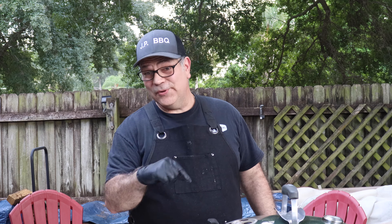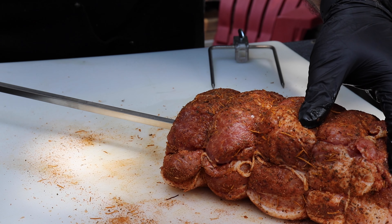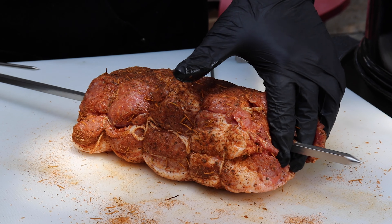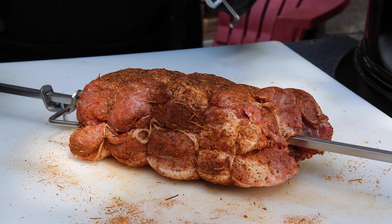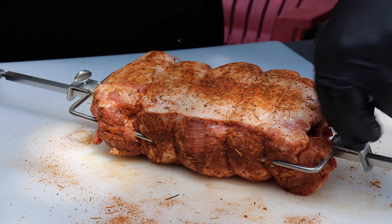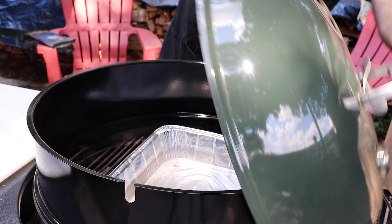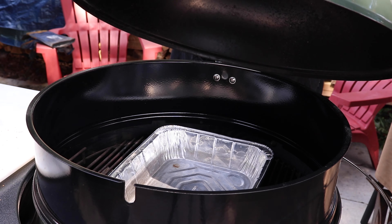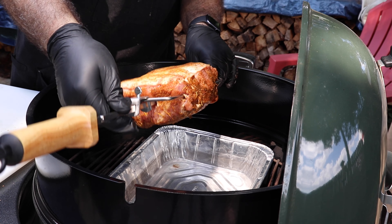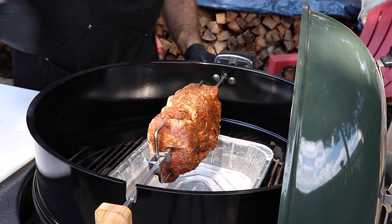Going to let that sit for just a little bit to let it sweat, then get the spit in it and put it inside the Weber Performer. Trying to hit dead center mass — there we go. We'll get this side poked in and then the other side, holding it nice and steady, getting it tightened down. She's ready to put in. I got my motor already mounted — wow, and we are running! It's almost at 500 degrees.